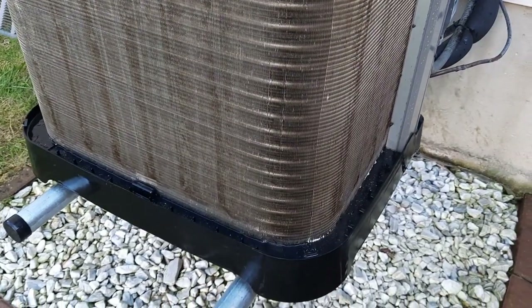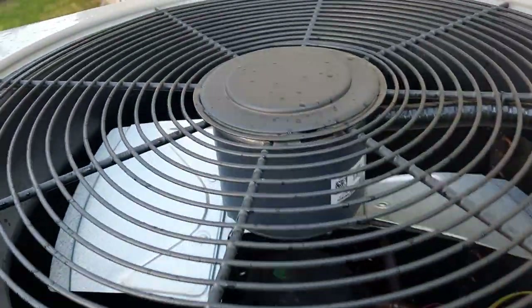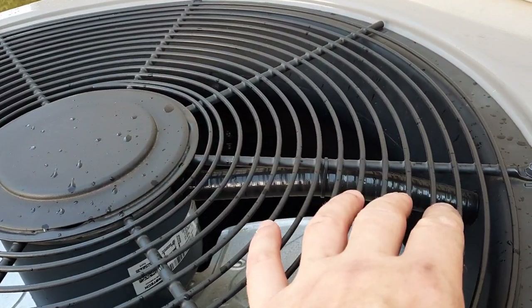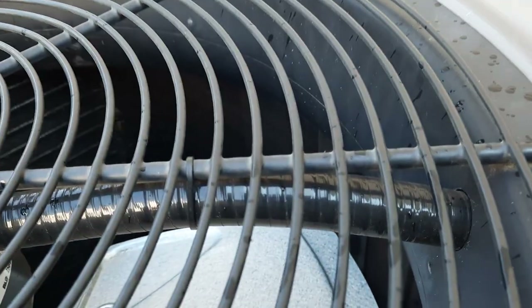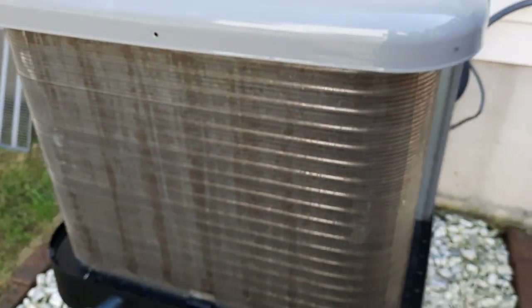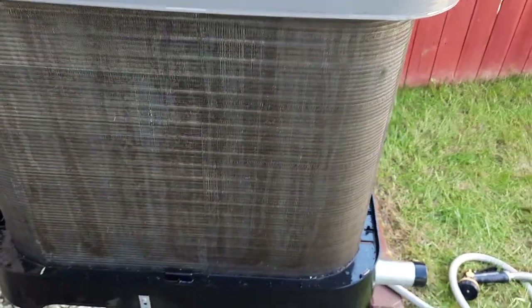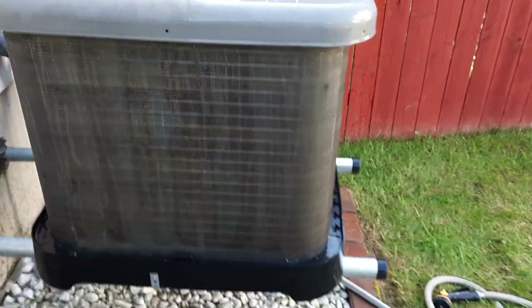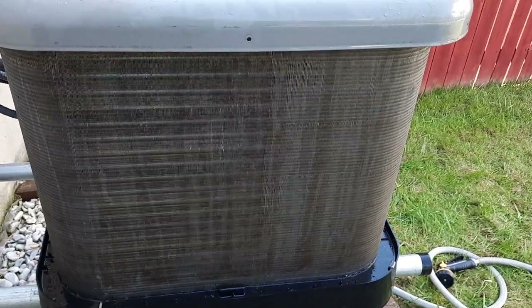Some people will recommend going from the inside out and then pushing debris out. But because my unit is a couple of years old and it's not too dirty, I'm not going to risk handling this assembly with the fan motor by myself, since I can't disconnect it completely — there is wiring connecting the fan with the rest of the unit. Maybe next time when I have help I will secure the fan and clean it with some chemical, vinegar or whatever I find works best, and then go from inside out as well.